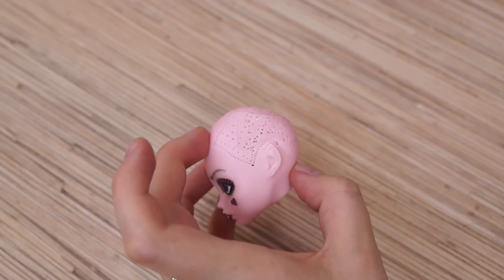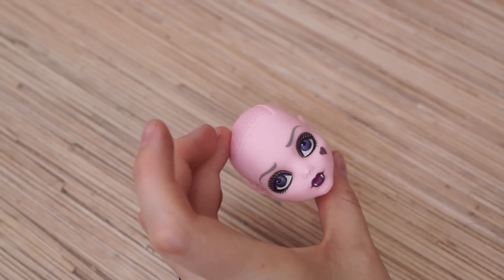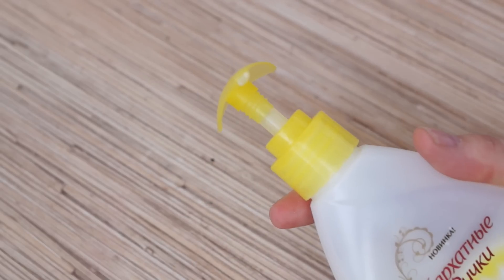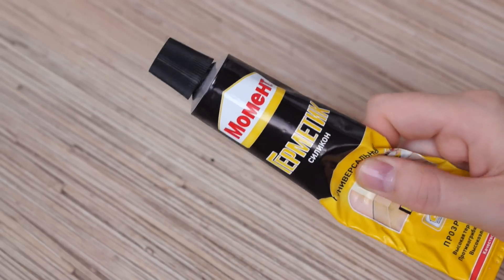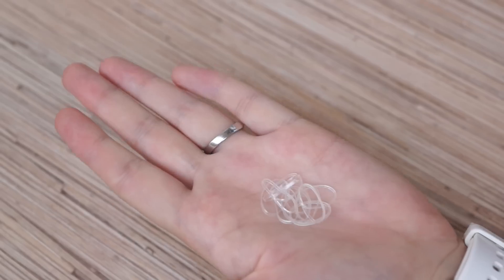Hello dears! Today we will make a wig cap recap. You will need a clear doll's head, plastic bag, some water, liquid soap, silicone or silicone sealant, stretchy fabric, and elastics.